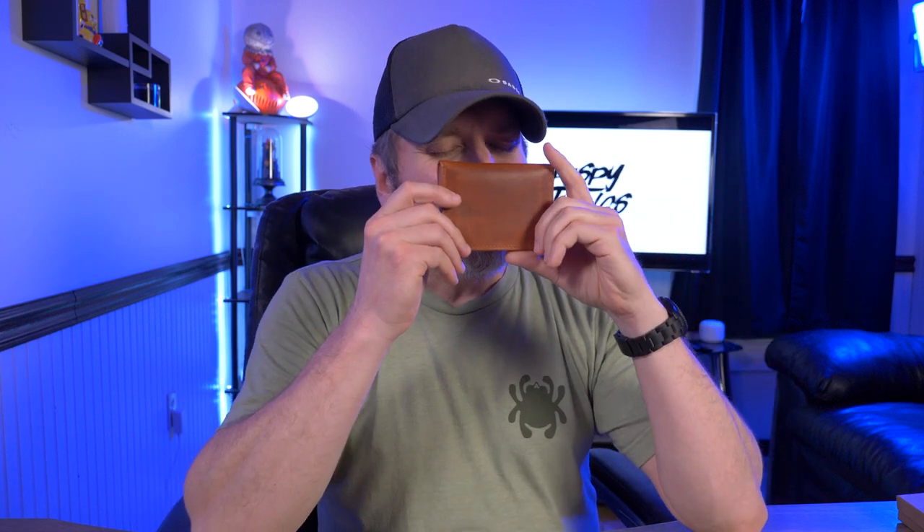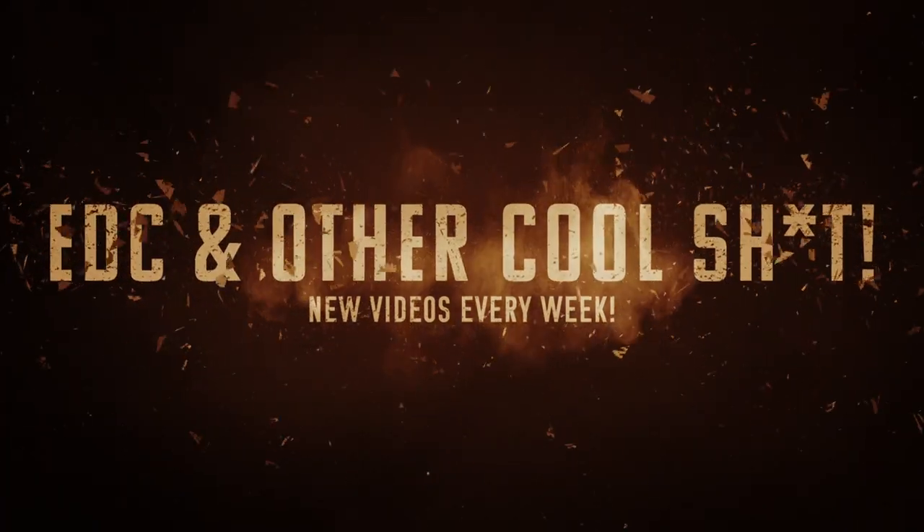All right guys, that's pretty much it for this video. What do you think of the Ashland Leather Gus card case? Now that's a smell test — tell me I can't do a smell test on my channel. If you want to check this out for yourself I will leave links down below in my description box. If you did enjoy this video please give me that thumbs up, please subscribe.